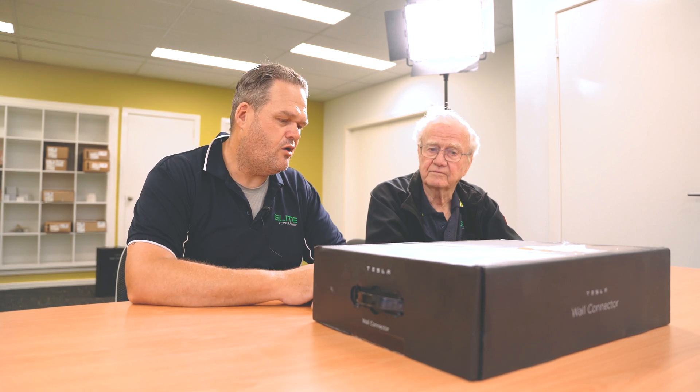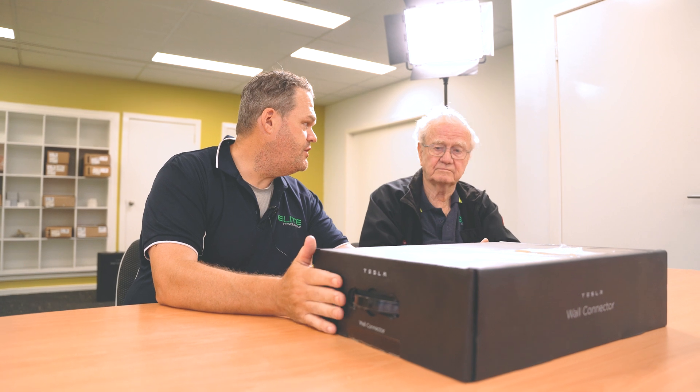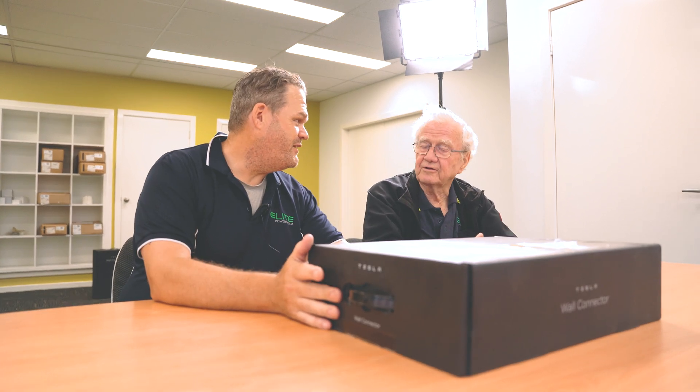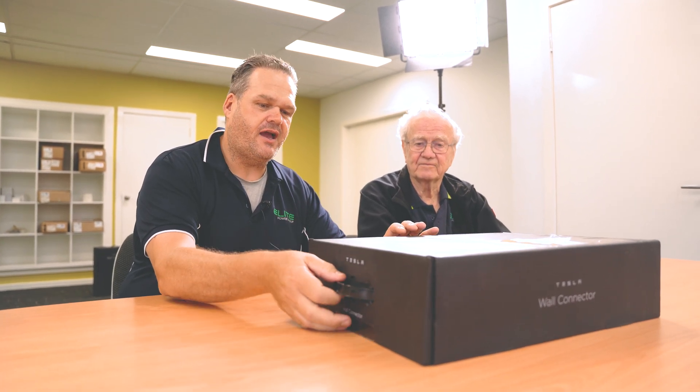Installation costs depend on how complex it is and how far we've got to run cable. Weight-wise, it's quite a heavy little thing — nearly pulled my back out. About five kilos, and I'd say most of that's probably the cable.